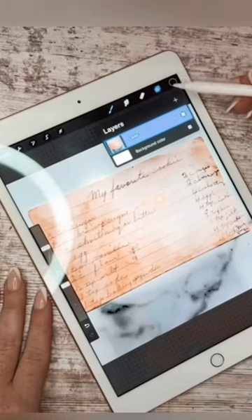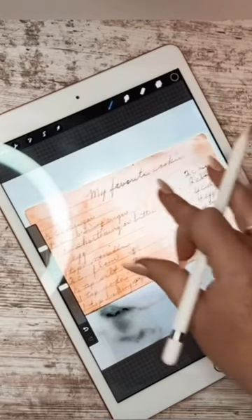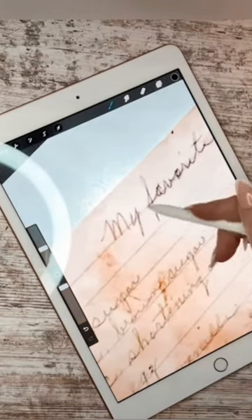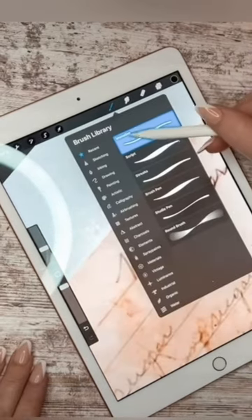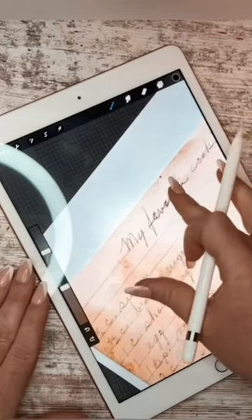We're going to click these two boxes and press the plus sign to add a second layer. This second layer is going to be a top layer where we're going to trace over the original wording. I always use the monoline brush, and you can adjust the size of your brush right here. And now you're just going to trace over the handwriting.